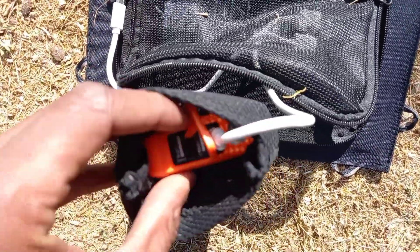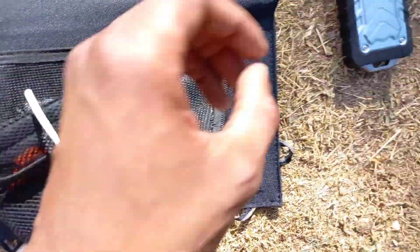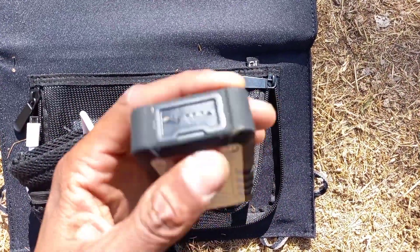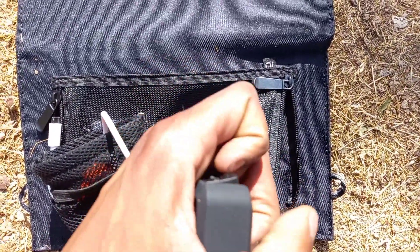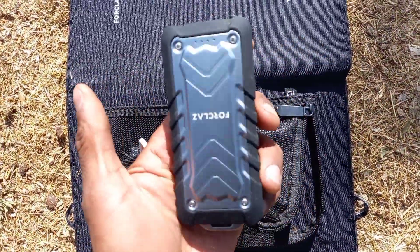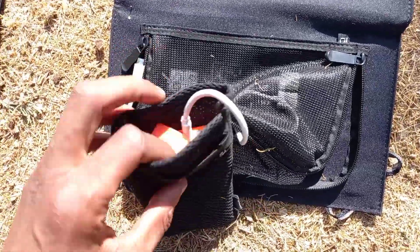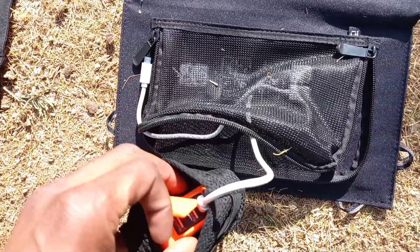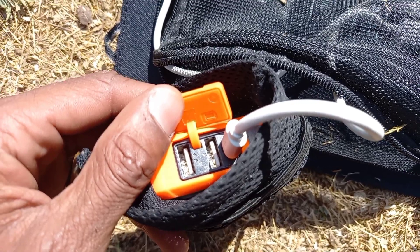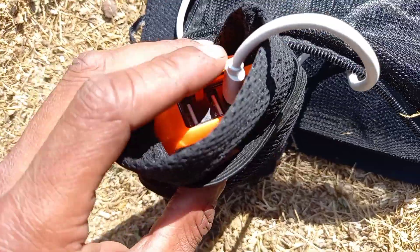This one here is also made by Forklaz — I basically represent their products without even knowing. So this one has got one port, it's pretty simple. I carry this one on my backpack because it's lighter, and I leave this one on the bike charging because it's got double the capacity — 10,000 milliamp hours — and it's got two ports, so I can charge two devices at once. I can charge my phone and the GoPro simultaneously, which is pretty cool.